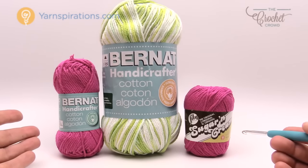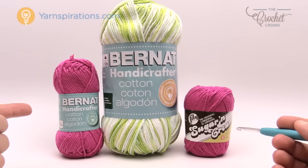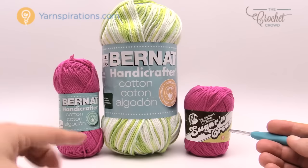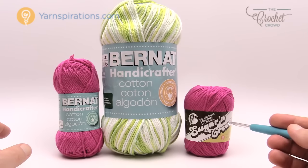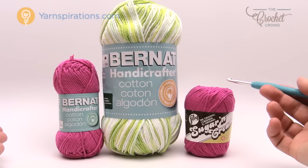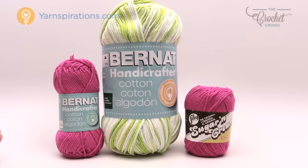We have two different brands of yarn here, both made by our friends at Yarnspirations.com. We have Bernat Handicrafter in different size packaging, and there could be different size packaging for the Lily Sugar and Cream as well. Here in Canada we know it as Bernat Handicrafter, and in the US you will know it as Lily Sugar and Cream. You just have to use one little ball like this for a dishcloth — you will not use the whole thing. Let's begin to work on the project.